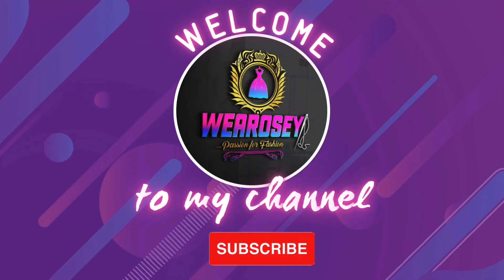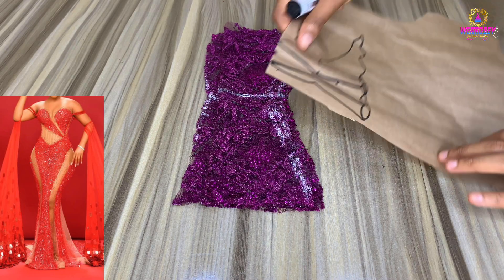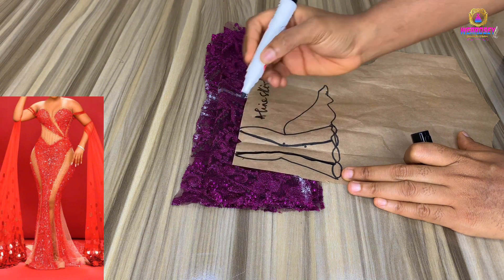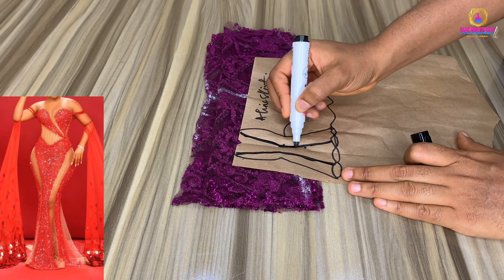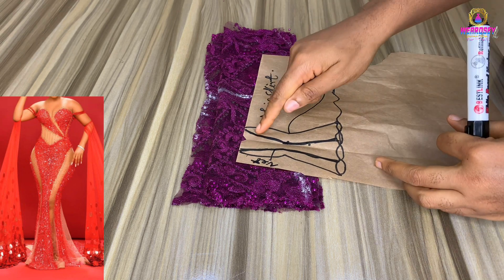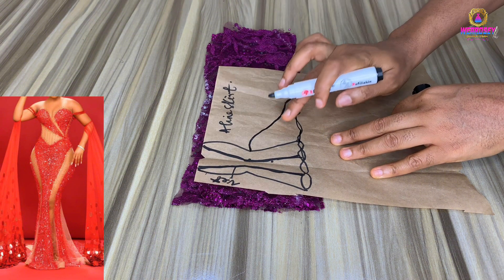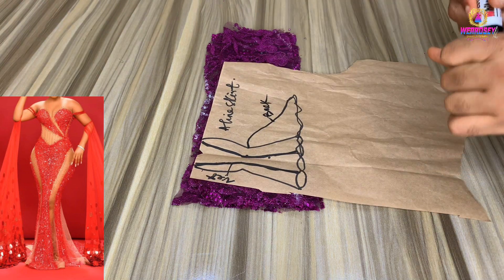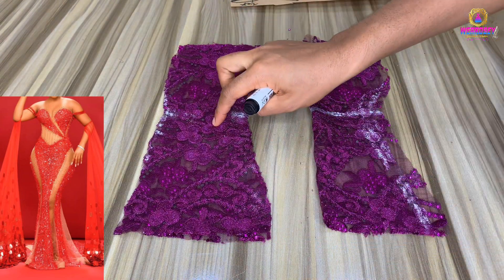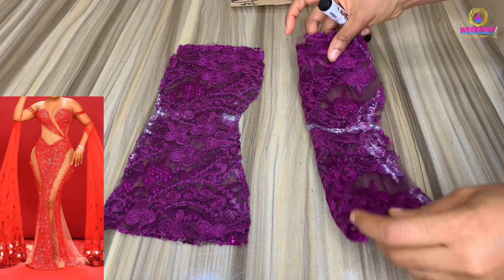Hello soulmates, welcome to a new tutorial video and welcome to a new week. We'll be making the bottom part of this outfit. The first thing you will notice is that the outfit is an A-line outfit. The back part of this outfit is longer than the front part, so it's an A-line skirt with a godet or a tail. I already have a tutorial on how to draft an A-line skirt on my page. I've already cut the front part and the back part of my A-line skirt — just a simple A-line skirt.